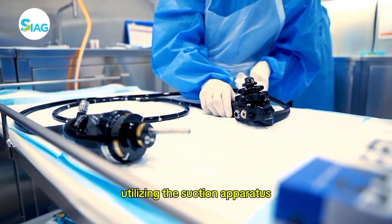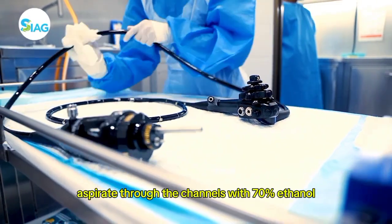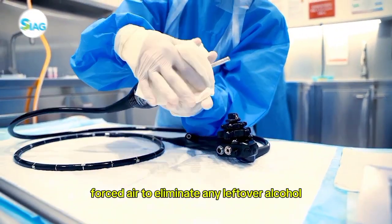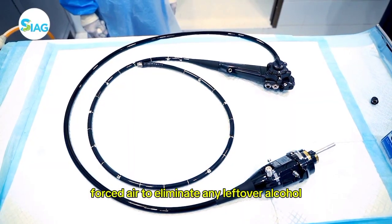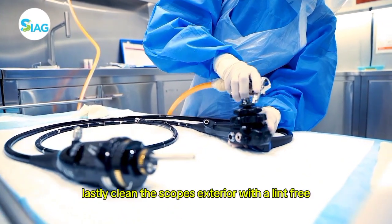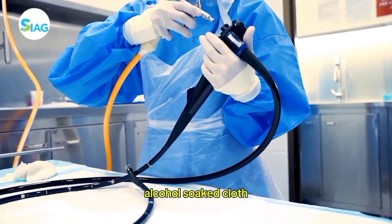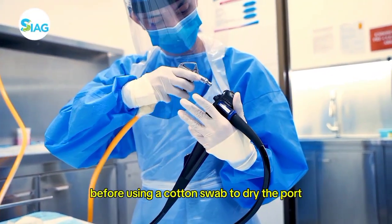Utilizing the suction apparatus, aspirate through the channels with 70% ethanol. Next, utilize compressed forced air to eliminate any leftover alcohol. Lastly, clean the scope's exterior with a lint-free, alcohol-soaked cloth before using a cotton swab to dry the port.